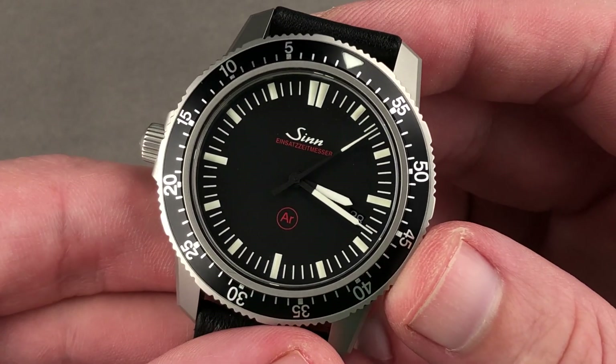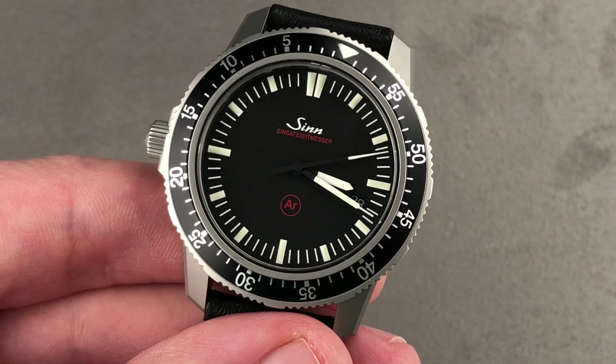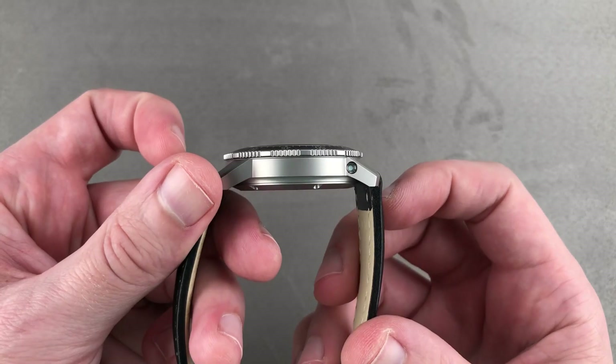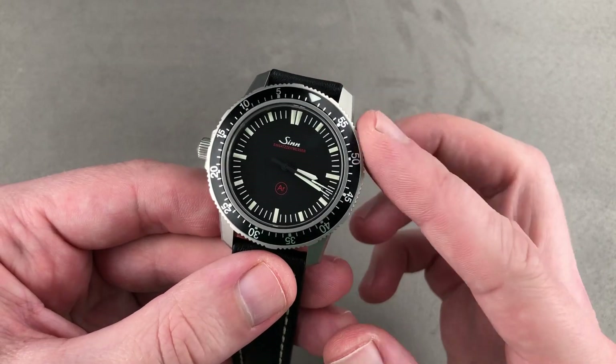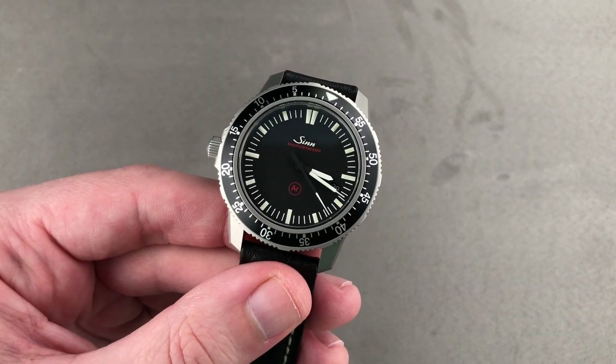This is a timepiece that is iconic of its manufacture. If you want to own Zinn, then you want an EZM-1, 1-1, or this EZM-3. Thinner than either the 1 or the 1-1, this is also the more versatile watch. Email tmaso@thewatchbox.com for purchase and pricing details.